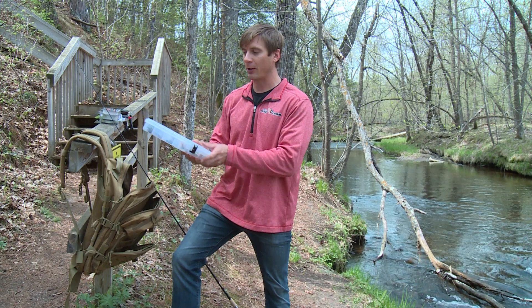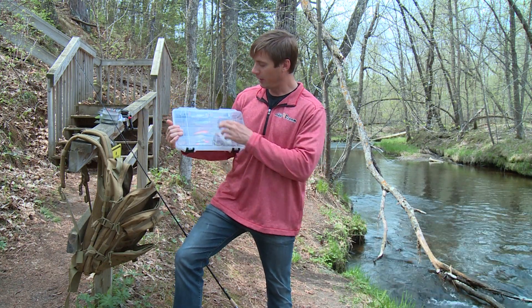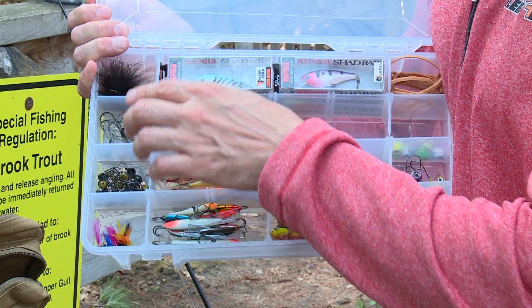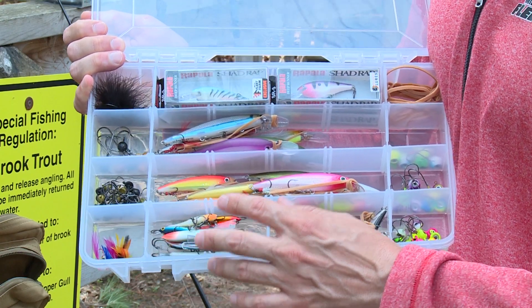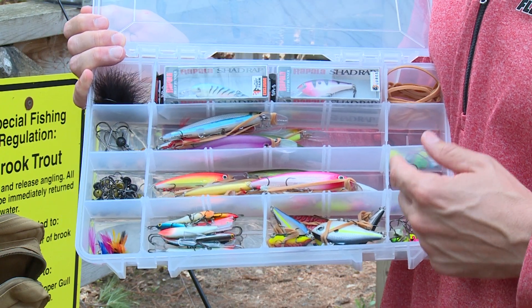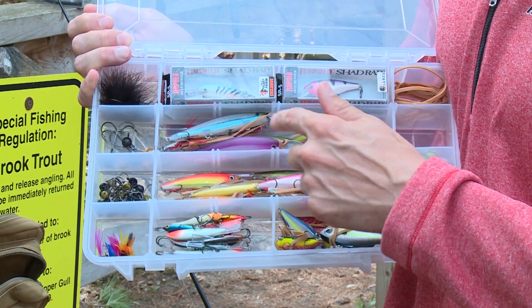And if you're a multi-species angler, which most of us are in the upper Midwest, you'll want some jerk baits, shad wraps, some different jigs, panfish jigs, hair jigs, some lipless baits, jigging wraps, and then some moon eye jigs, which are really good both for live bait and soft plastic. Some rubber bands keep everything organized inside.